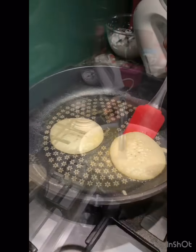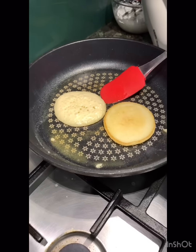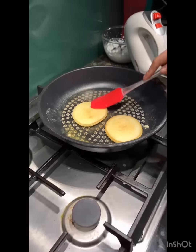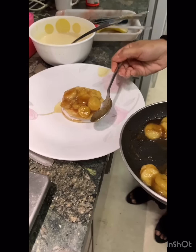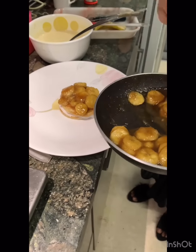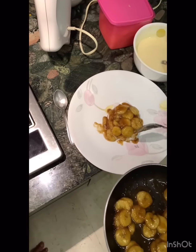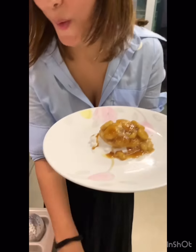When you see these bubbles appearing on the top of the pancake, that's your cue to flip them over. Fluffy pancakes! I did it. Thank you.